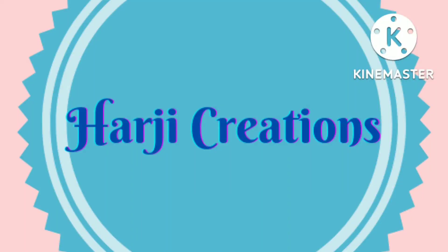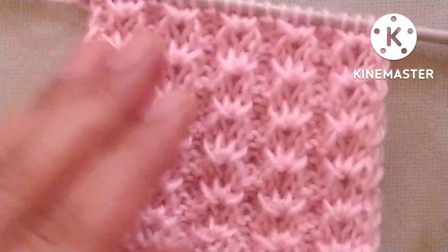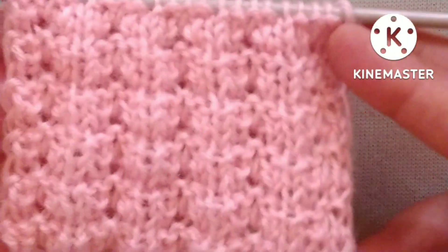Hello friends, welcome back to my channel Harji Creations. In this video I would like to describe a very pretty knitting stitch pattern. From the right side it looks like this, and from the wrong side it looks like this.